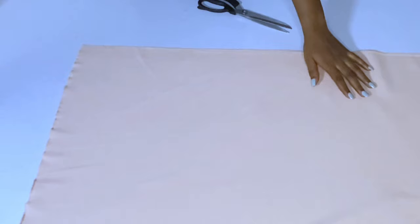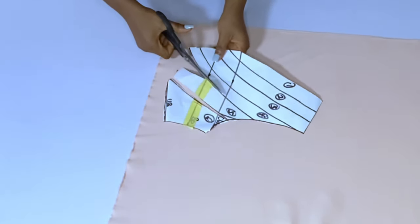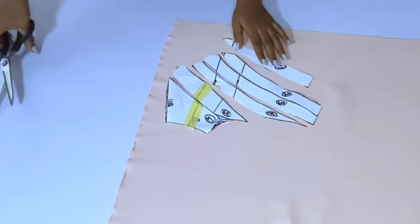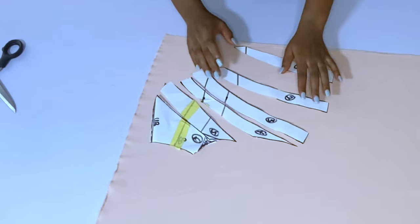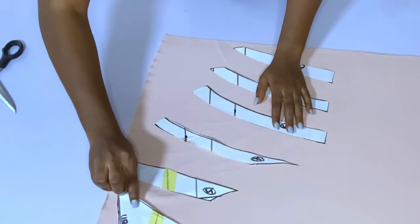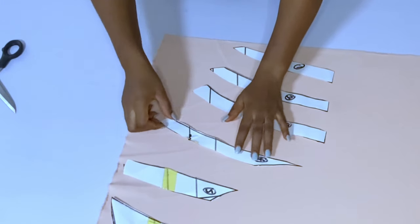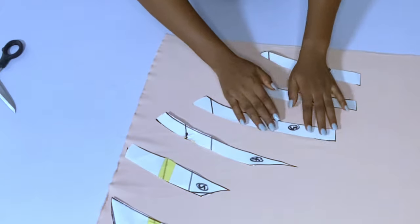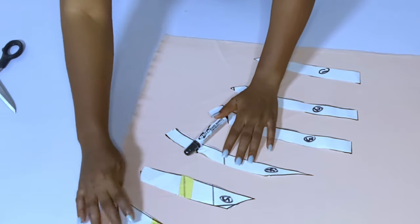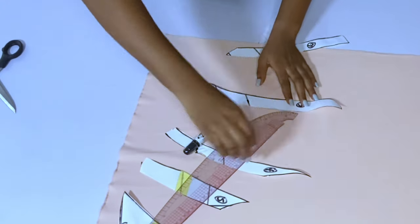After cutting the sleeve, it is now time to slash and spread the paper. I'll get the right side of the fabric and start slashing. Please do not slash until your fabric is ready so you will not lose the pieces. Always remember to number your pieces — it's important so you can rearrange them if they scatter. As you are spreading, make sure the bust point lines are equal and facing each other.